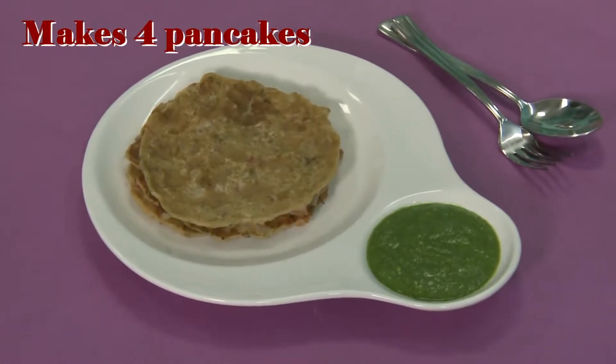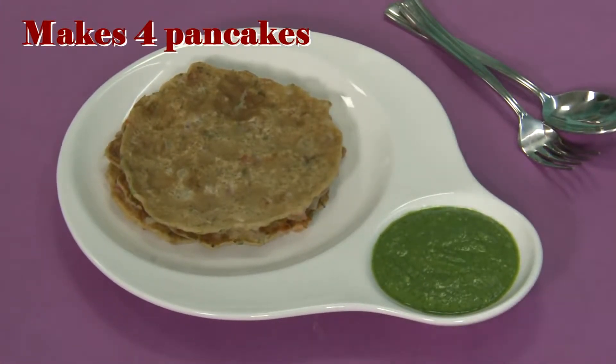Hello, I am your nutritionist Nisha and I welcome you to Taladaral's kitchen. Today I am going to make spicy oats pancake, a low cholesterol snack. As the name says, this recipe is made with nutritious oats which is filled with cholesterol-fighting soluble fiber, and hence this recipe is a very healthy snack option for people suffering from heart disease.